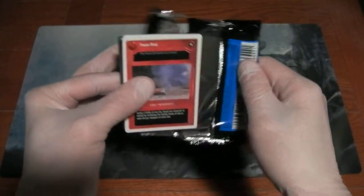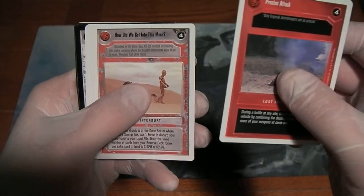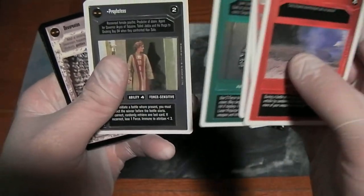As usual, we start out with a batch of 5 Premier Unlimited cards: Precise Attack, How Do We Get Into This Mess, Return of a Jedi, Laser Projector, and Prophetess.